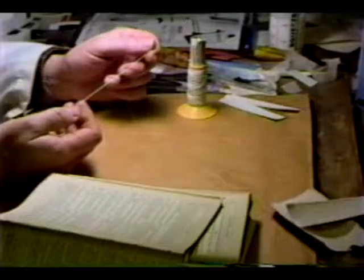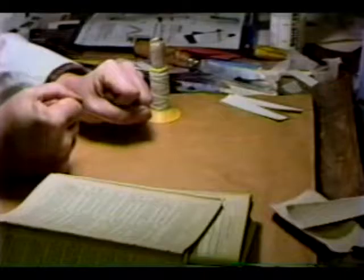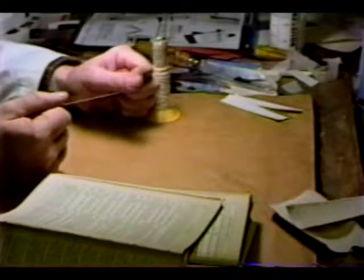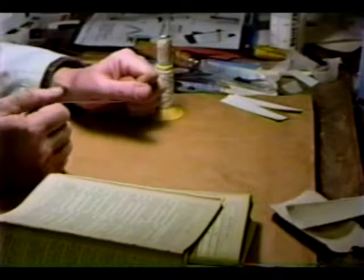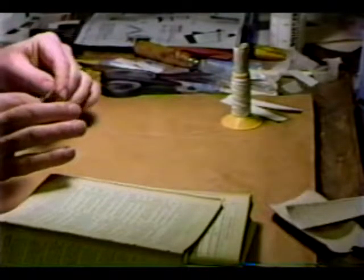How strong does it need to be? Simply unbreakable with your bare hands. You draw blood before you actually break the thing — though don't actually draw blood, that's just a turn of phrase.